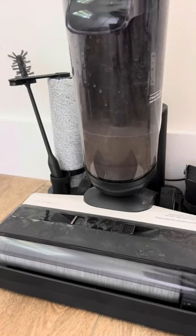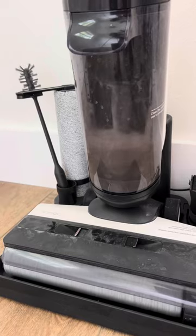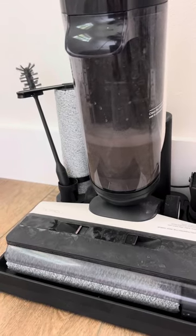My favorite part is it cleans itself — it cleans the roller for you and also sucks out all the debris. All you have to do is pretty much air it out and dump out that dirty water.